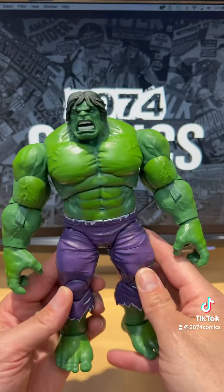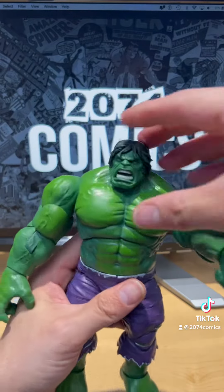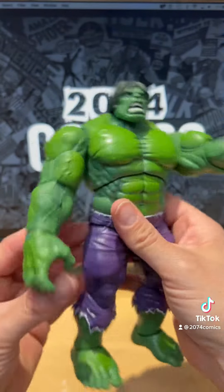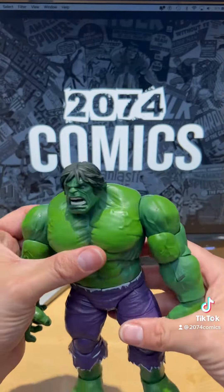Wow, he looks so freakin' awesome! Look at this — it is beautiful. You know what, I really recommend you guys pick this up if you get a chance.